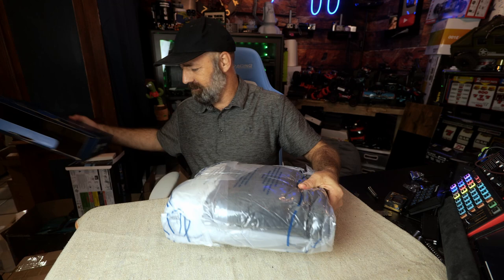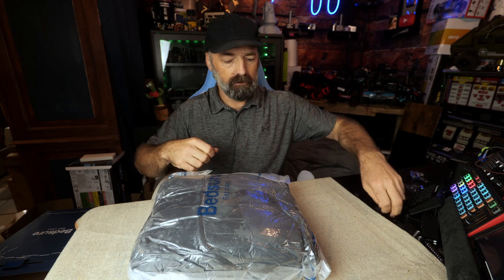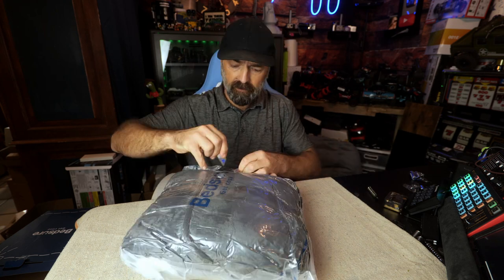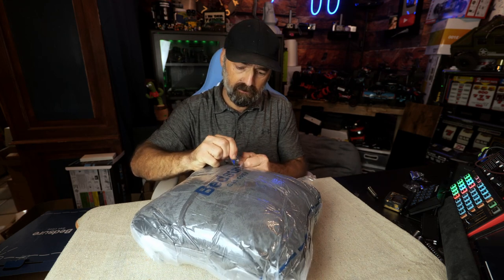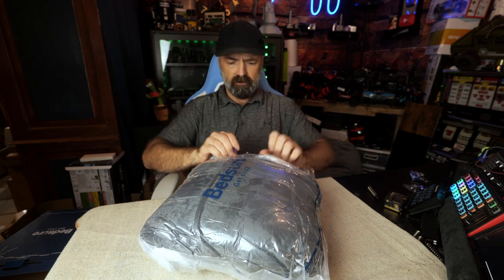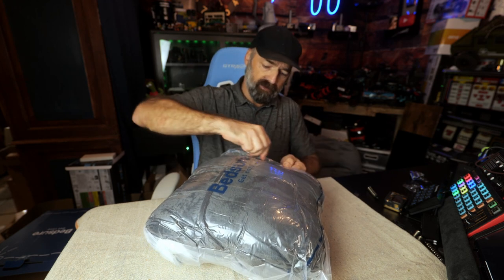It's in one of those nice vacuum sealed bags, so that means this thing is going to expand. This is oversized, it's big, it's fluffy. Let's look at it — be very careful opening it, you don't want to cut your brand new wearable blanket.